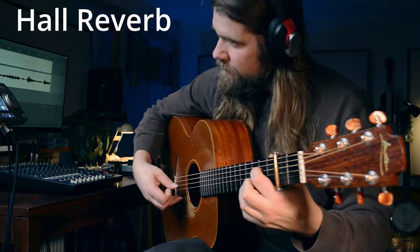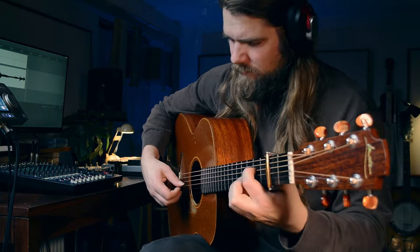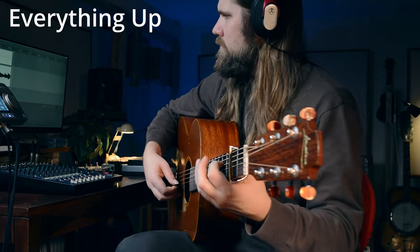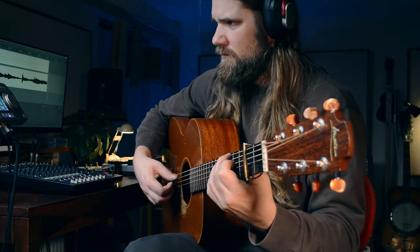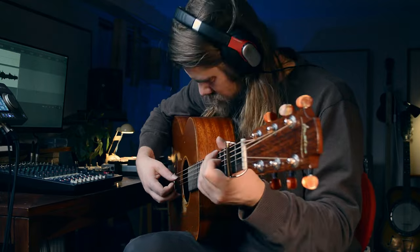Hall reverb is meant to sound like when you're in a hall — that sound you get in a big empty space, so it's generally quite a big sounding reverb, kind of think cathedral-like, covering everything from a small hall to a big cathedral. Plate reverb is when they actually send the signal through an actual physical plate, and this can sound very metallic, but it can also sound quite big depending on the size of the plate.